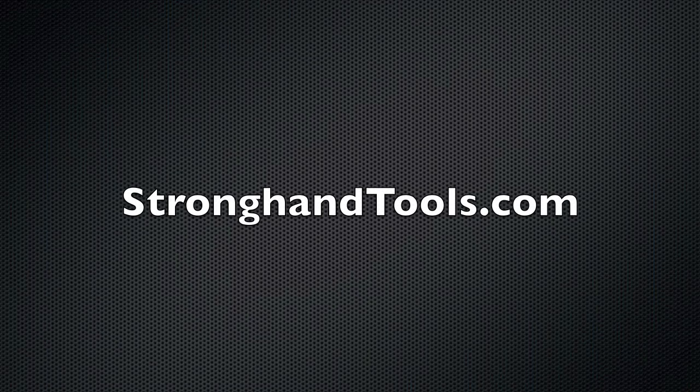Today's video is sponsored by Stronghand Tools. I'm happy to talk about their products because they have cool stuff and very reasonable prices.